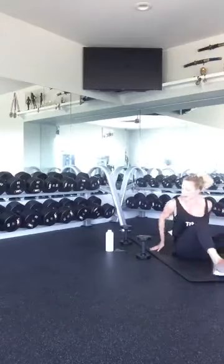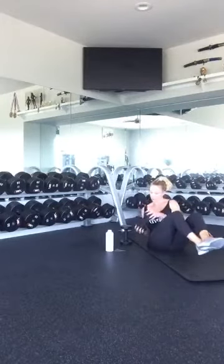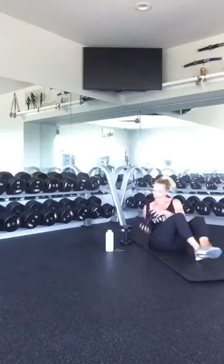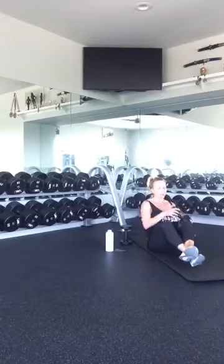Last thing — you got this. Russian twist. One, two, three, four, five, six, seven, eight, nine, and ten. Good job.